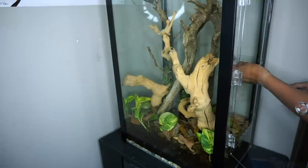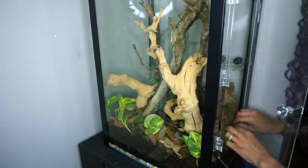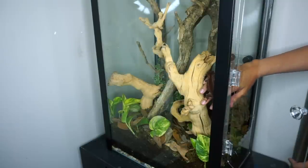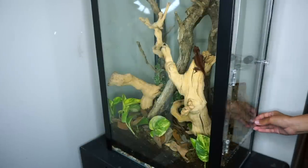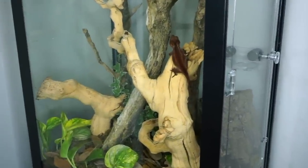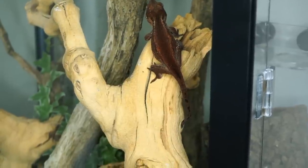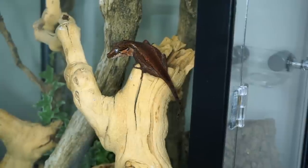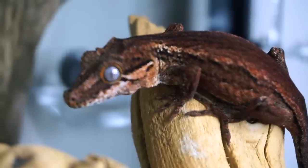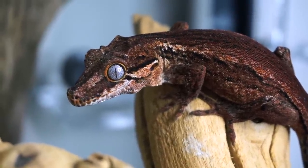Of course we can't forget the feeding ledge and the cork bark — Goliath spends so much time in that cork bark. Then it's time to add in the gecko. Interesting story: they weren't sure whether Goliath was female or male when I got her, so I went with the name Goliath knowing she'd be a male. Now that she's grown quite a bit she is definitely a she, so I'm not sure what to call her — suggestions include GG, or Demona from the TV show Gargoyles.